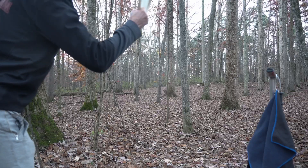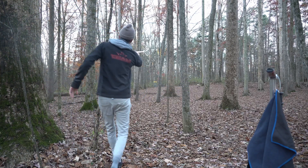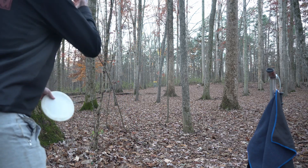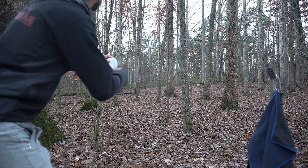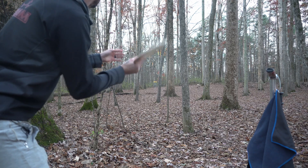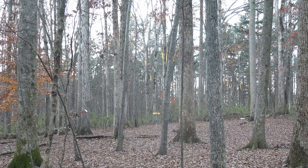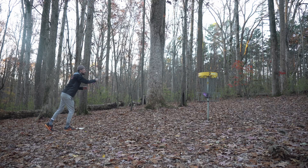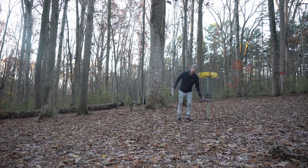That didn't hurt either — I didn't throw it on the right angle but it definitely had the power to get there. Kind of have a weird little line here, we're blocked, so I'm going to go up to the left with this soft Justice and have it crash down — probably the best option. Just a little high-anhyzer that's going to dive to the right. Exactly what we were looking for.